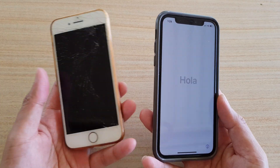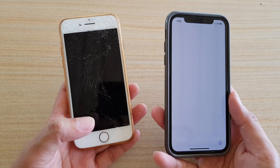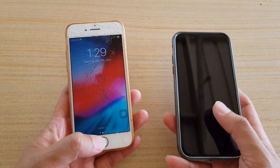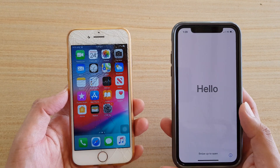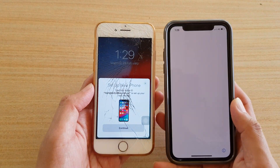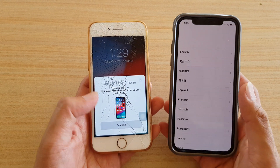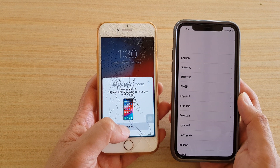Make sure both phones are fully charged before you do a transfer of data. On my older phone, you can see it detects that I have a new phone ready to set up. If I just switch it on and have the two phones close to each other, with this one in setup mode, it will pop up and say 'Setting up new iPhone.' So I'm going to tap on the Continue button.